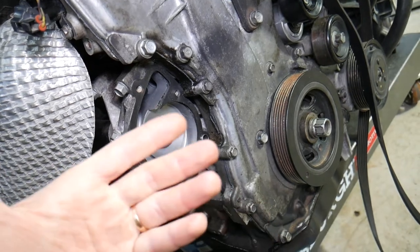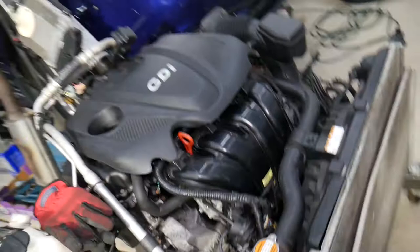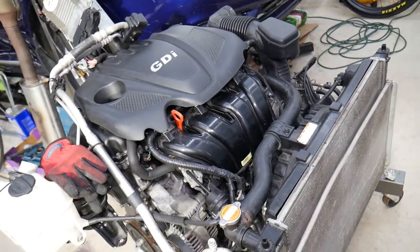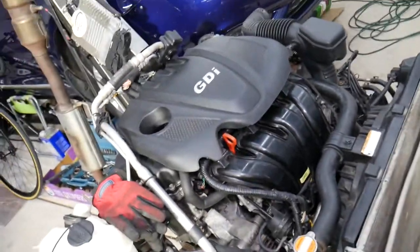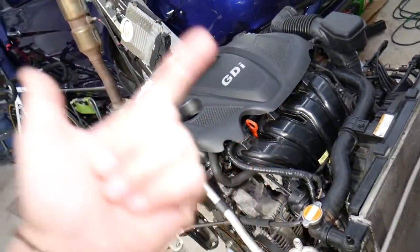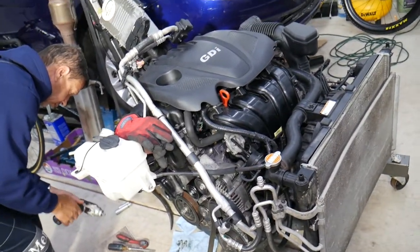When putting in a new water pump, people make one simple mistake — they just replace the pump, add coolant, and start driving. That's a big mistake on these modern cars. What you need to do is bleed the cooling system. If you don't, there will be an air pocket in the engine that will prevent coolant circulation. As a result, you can overheat the engine, which can cause damage to the head gasket, the cylinder head, and you may need the engine rebuilt or replaced. Always bleed the cooling system after replacing the water pump.